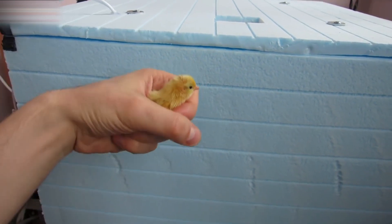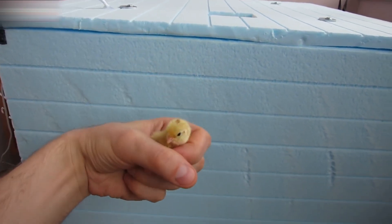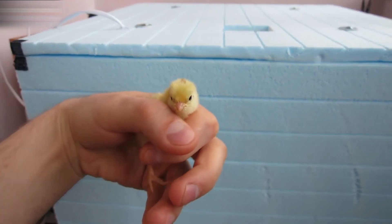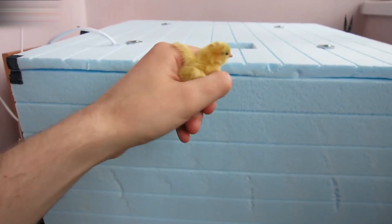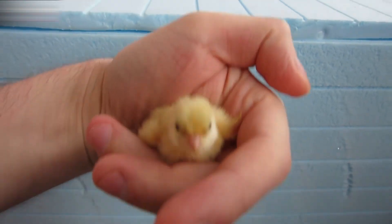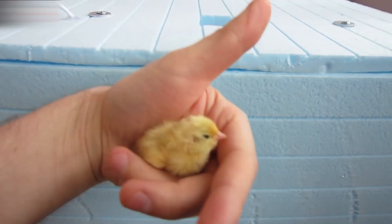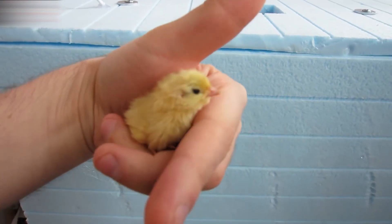This is the firstborn baby quail — let's give it a name. I want to know your suggestions; I think they'll be funny and cool. Write them in your comments below. If you enjoyed watching the video, click like and subscribe to my channel. I have lots of interesting tutorials for you coming up soon. See you.